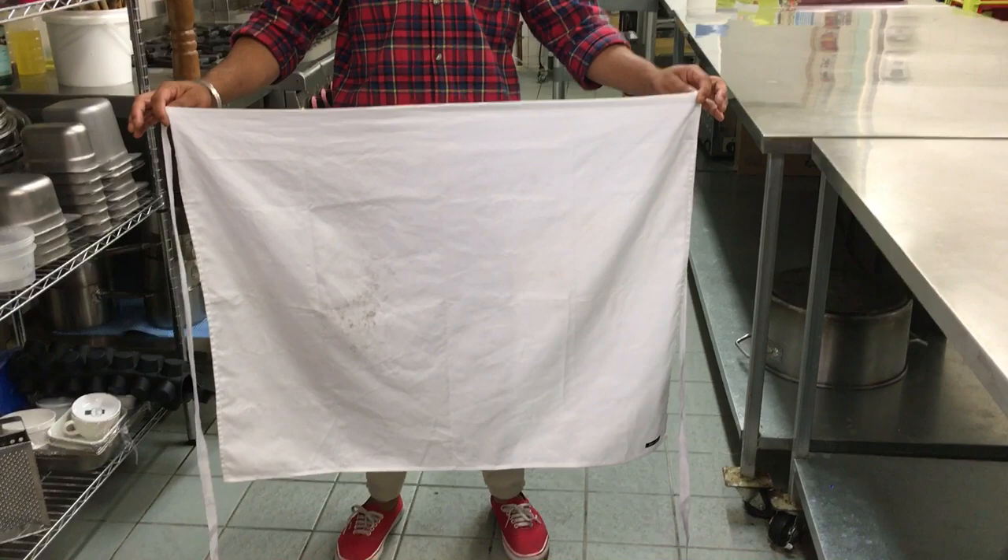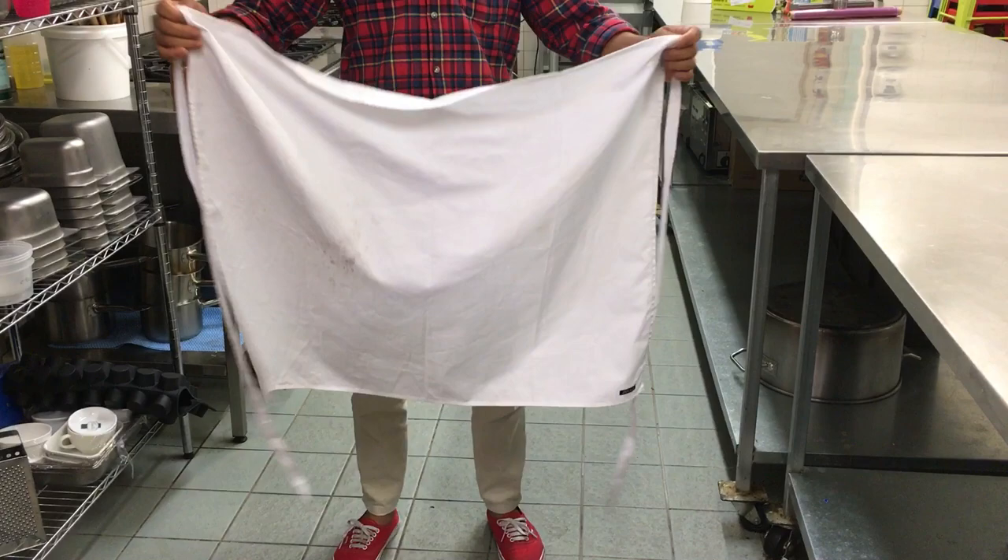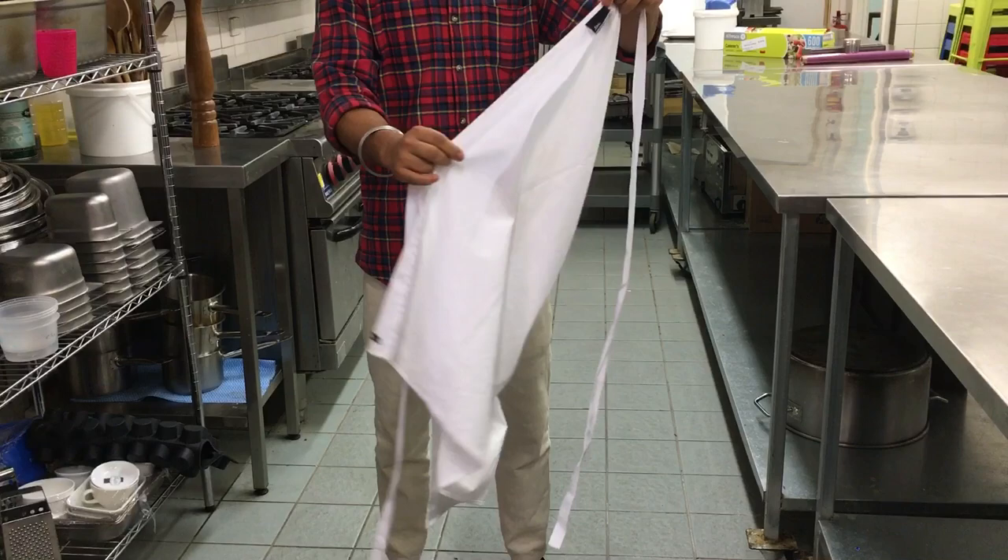Hello everyone, here we would like to show how to wear the apron properly. Hold the apron from the corner with the fingers. Make sure that the sticker of the apron should be inside the apron.